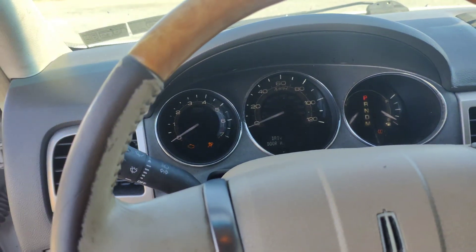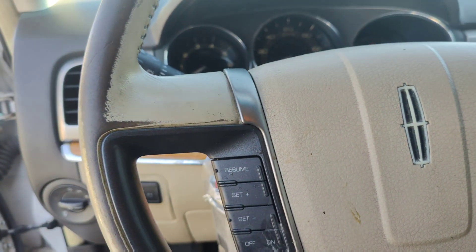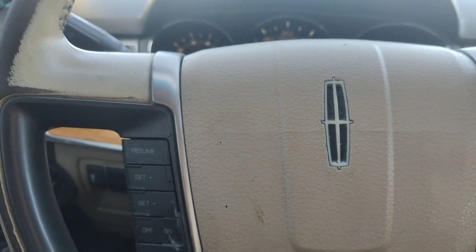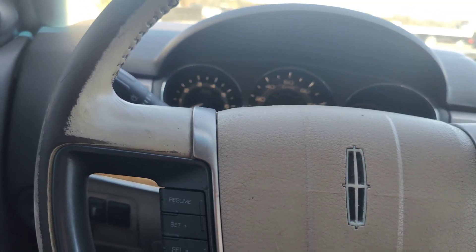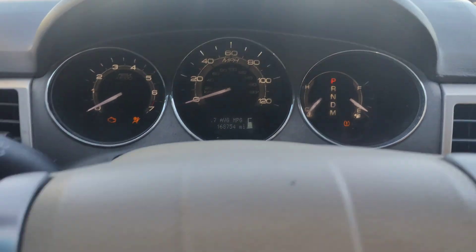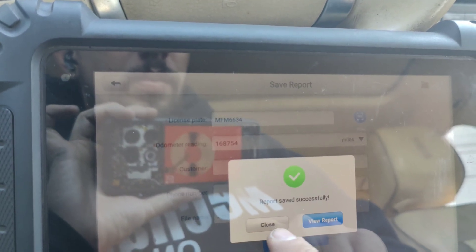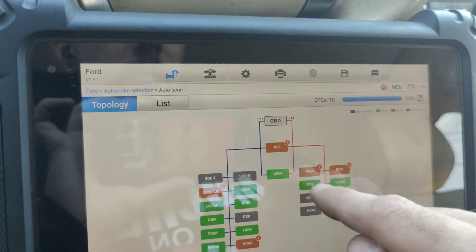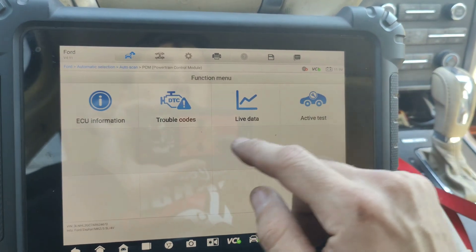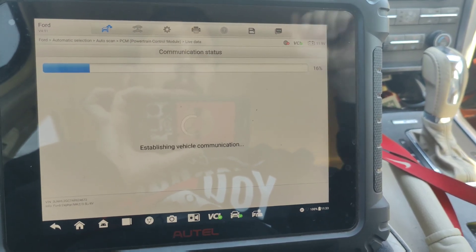Let's see how we go through our mileage — I never remember how to get through this. Is it info? There we go: 168,754. Okay, let's go into our ECU. Live data. I wonder if we can look at misfires in here, or if we've got to go to hot functions. Let's just start it up and see what happens.